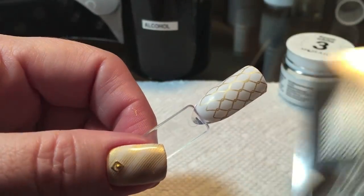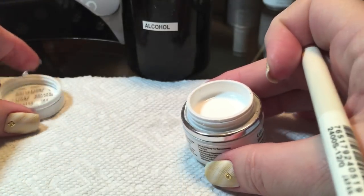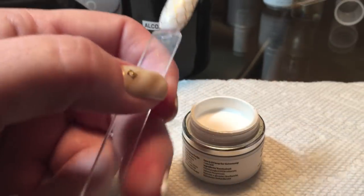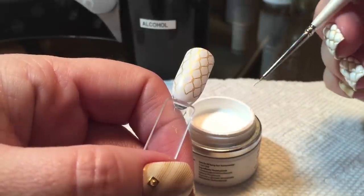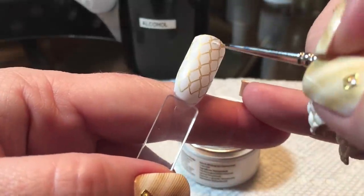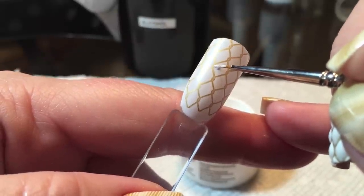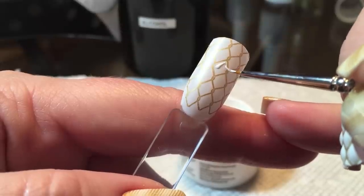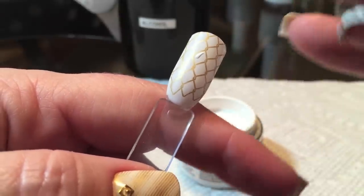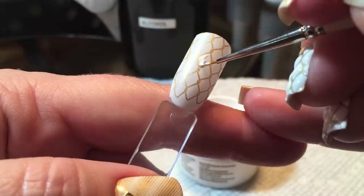Like I said, if you can draw between the lines or color between the lines, you can do this. It really is not difficult to do — it's just a little time consuming. So we're just going to take a little bead of our gel, not much to start with, because we're just going to kind of outline just inside those gold lines. You do want the gold to show through, so we're just going to do kind of a bare outline in that center area.